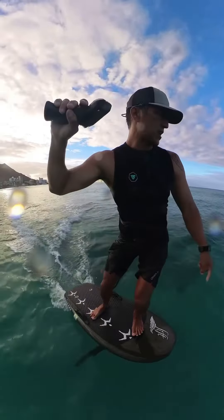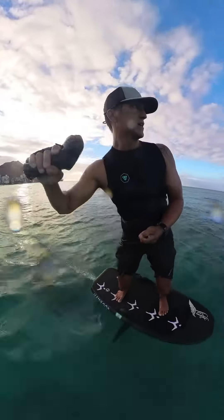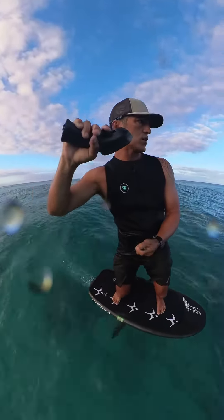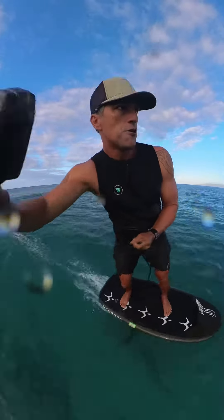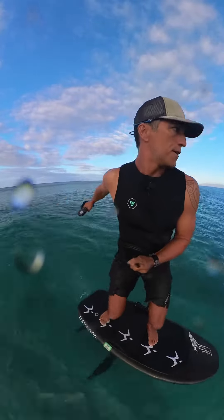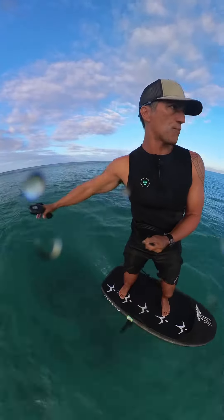Look down at my feet — oh, here's another wave, turning right back to it, let go of the trigger. You can see my feet are further back on the board when I'm surfing the wave.